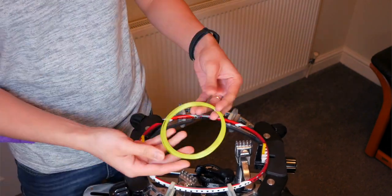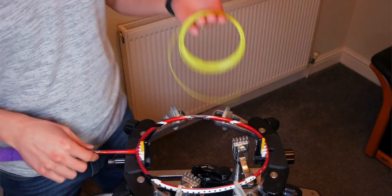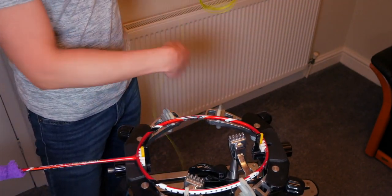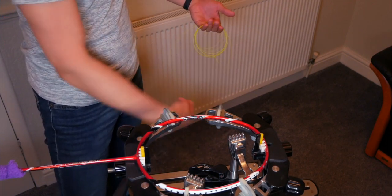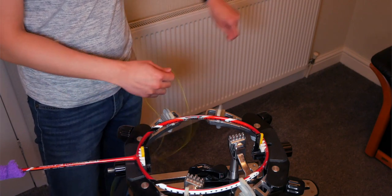Another tip: if you're stringing from a pack of strings, simply untwist the string from the pack loop by loop and they'll land on the floor without tangling into a knot or getting caught when pulling strings across your racket grommets. Simply unfold them before you use them — it's as simple as that — and it will prevent a lot of knots and tangles, saving you a lot of hassle.